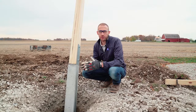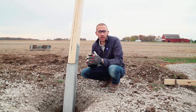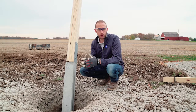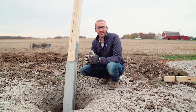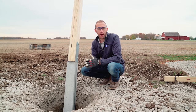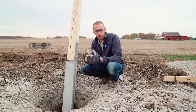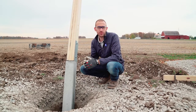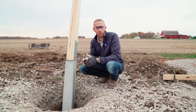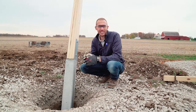The local building inspector was just out at this project where we're installing the Permacolumns today. He stated that he loves when contractors use Permacolumns because there's an assurity that the wood in the ground will not rot — because it's not there. The industry is moving toward precast concrete foundation systems in the post frame and pole barn industry. Permacolumn is leading that trend.